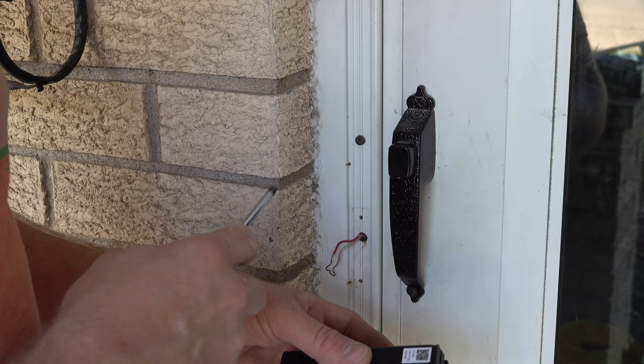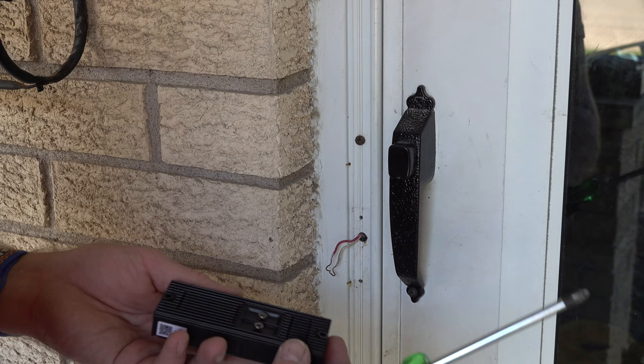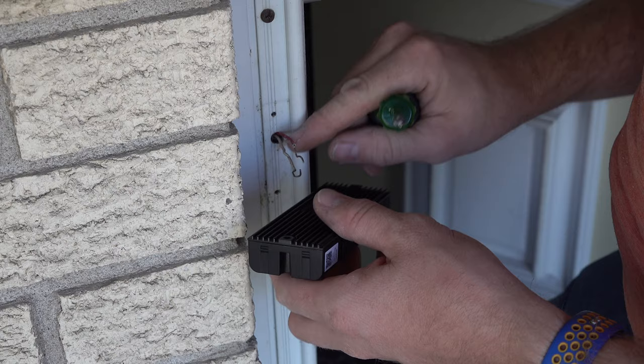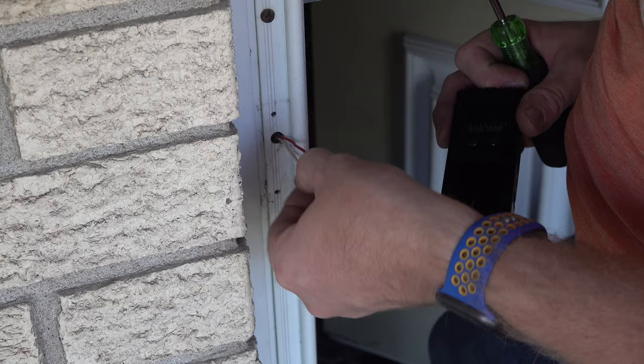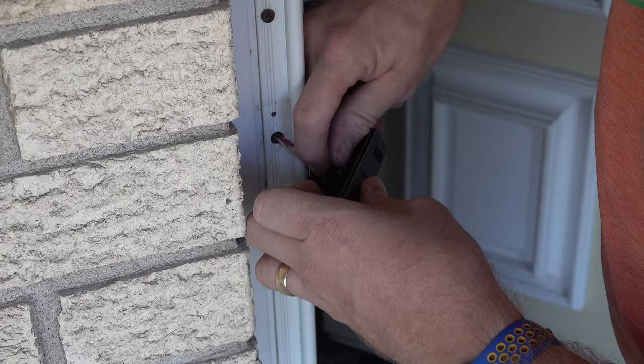Now I'm going to loosen up the terminal screws on the Ring doorbell — that's where the wires are going to go. It's tight; I don't really have any extra wire, so I may change the camera angle because it'll probably be hard to see. I'll definitely show you the finished result. I can't find my needle nose pliers, so I'll make do with what I have.